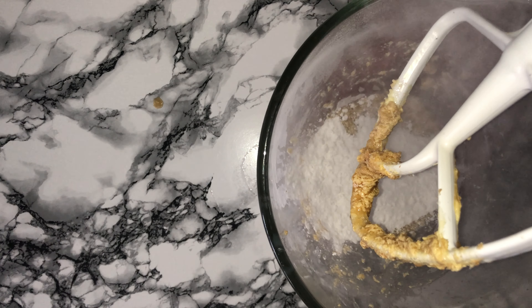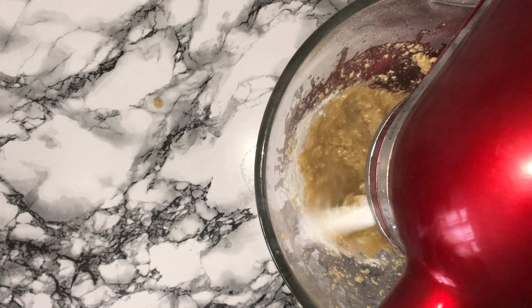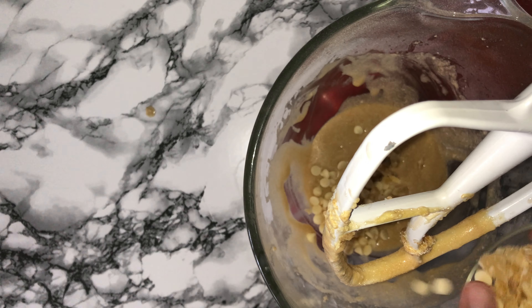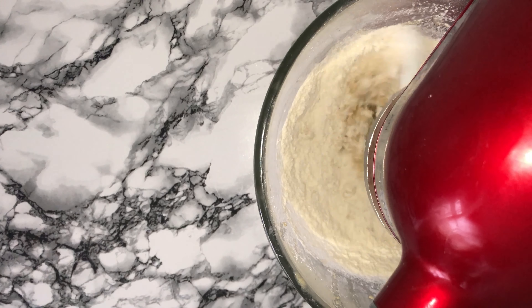To start on the edible cookie dough, grab a baking tray lined with parchment paper, pour on your flour spreading it out, then place it into your preheated oven and bake for around five to ten minutes. You don't want it to colour — you just want to cook the flour so it's not raw when you add it into the recipe. Place it in the oven and keep your eye on it.